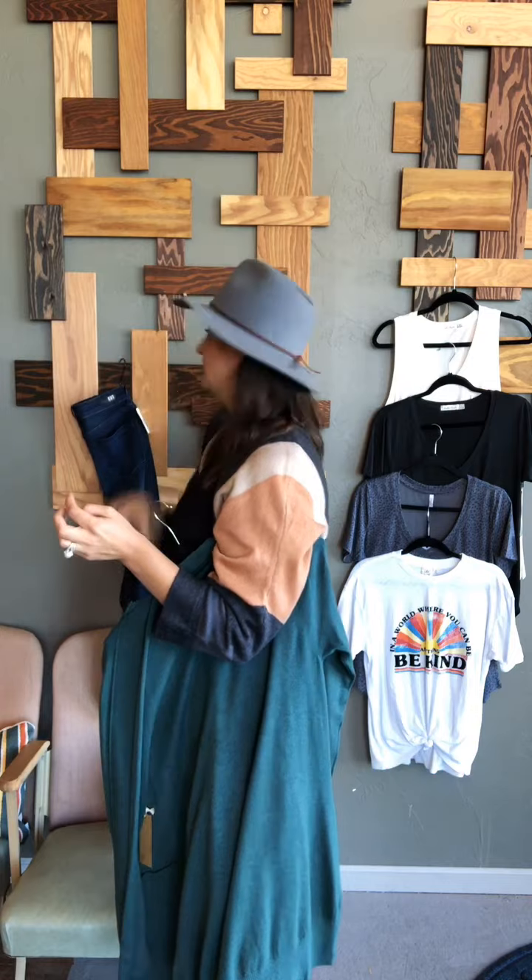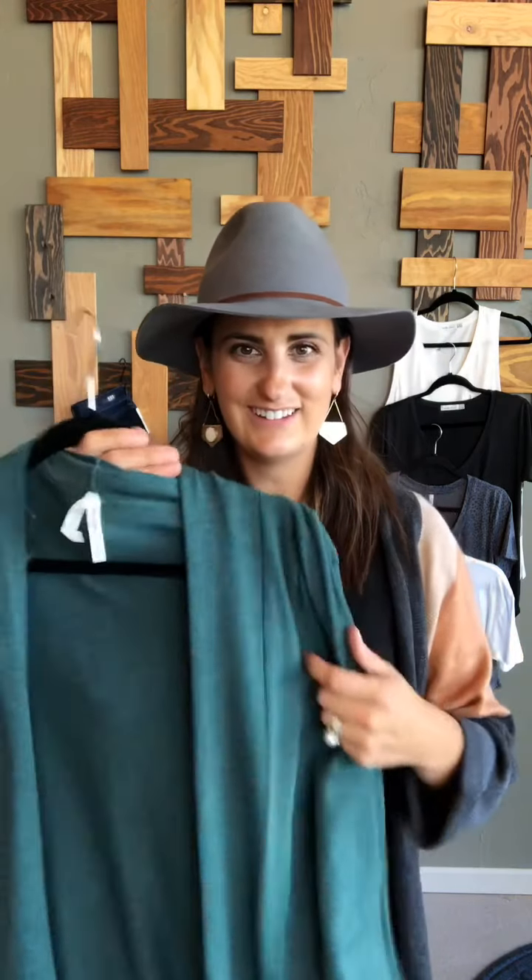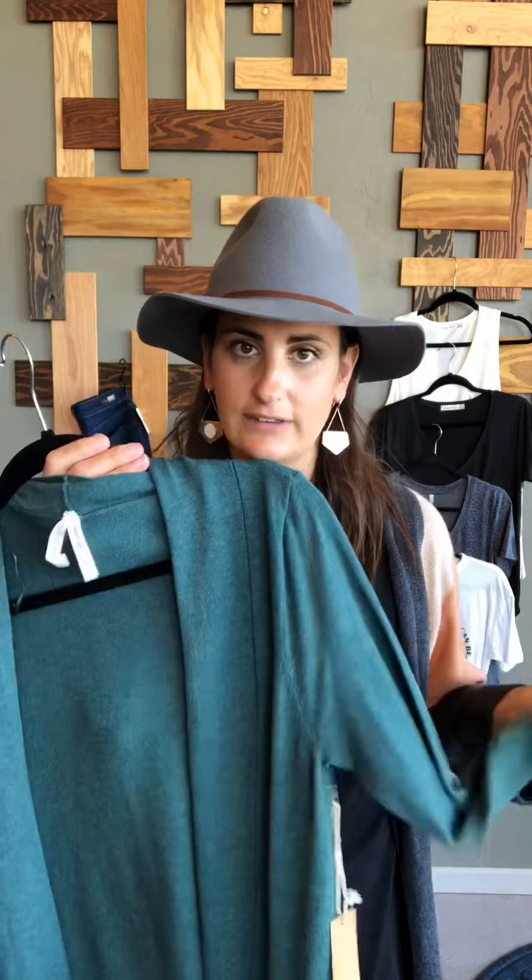Next I picked this cardigan for you. I love it because I think it's a great layering piece for fall and the color is gonna be beautiful on you. I also love that there's just a hint of heathering in it, so it kind of gives it an almost blackish feel. It adds a little bit of interest and makes it a lot more fun than just a solid.